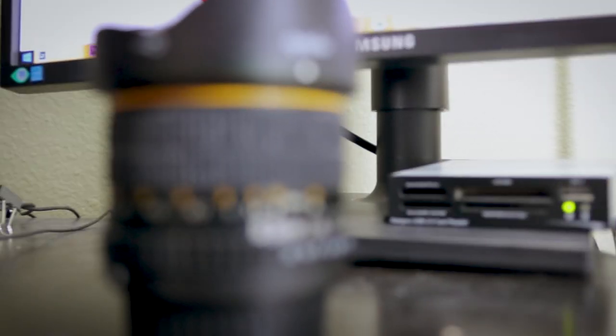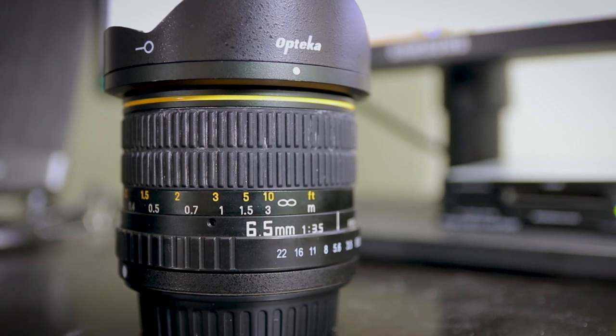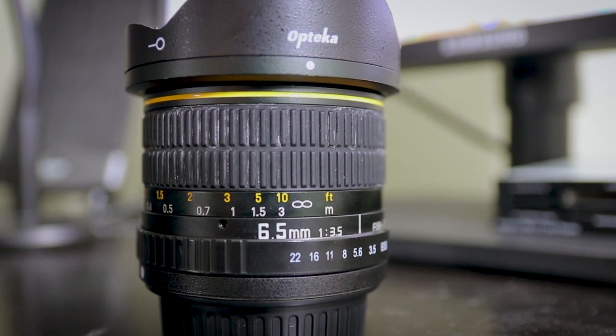The lens that I use is the Optica lens — I'm going to put a link in the description. When I got it, it was probably about $150 off Amazon. I've had it for almost two years now, taken so many photos, it is sharp — I recommend it to everybody. The only downside, which really isn't a downside for me, is that everything is manual. The f-stop as well as the focus needs to be adjusted on the ring of the lens. You cannot do it on the camera, so there's no autofocus.